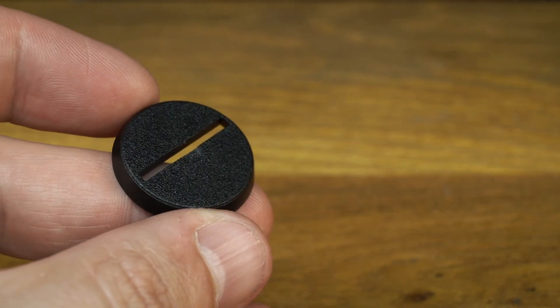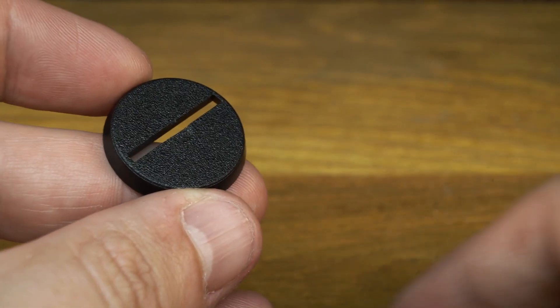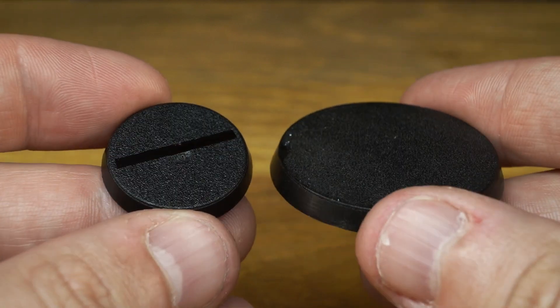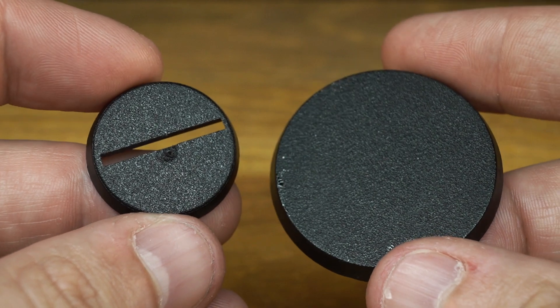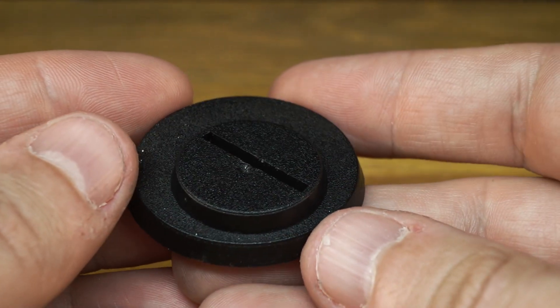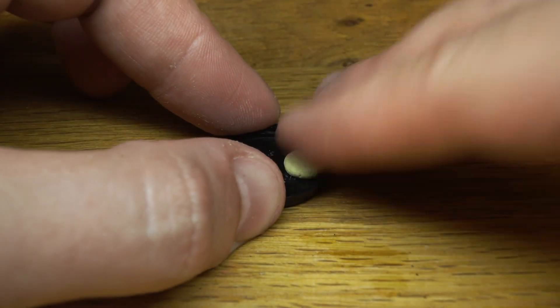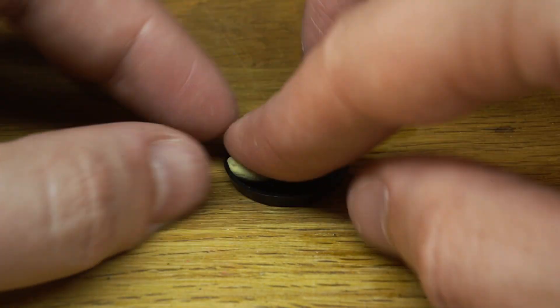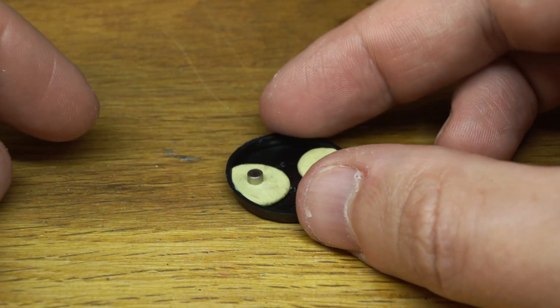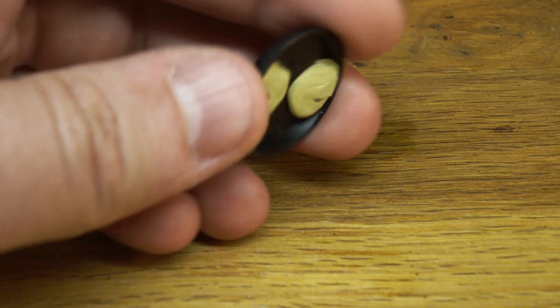This Terminator model would have originally come on a 25mm slotter base, unlike the 40mm versions its chunkier 21st century counterparts come with. But it would be a shame not to be able to use this cool little model in all versions of the game, so I'm going to give it a double base. I mixed up a bit of Milliput and stuck two tiny neodymium magnets underneath a 25mm base, pressed them up against my tabletop to make sure they were flush, and let them dry. Later on I'll attach magnets to the underside of a 40mm base.